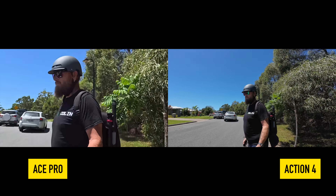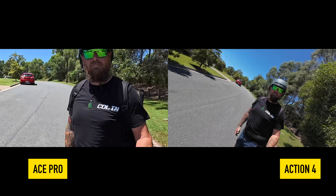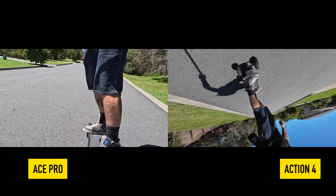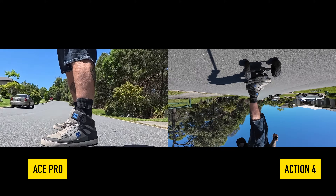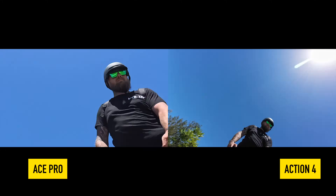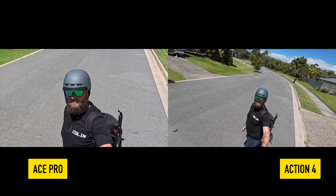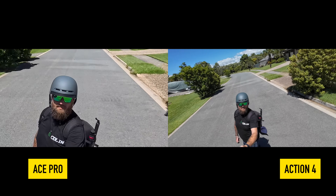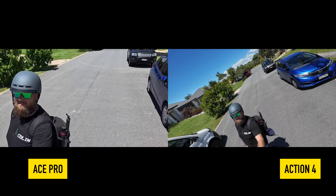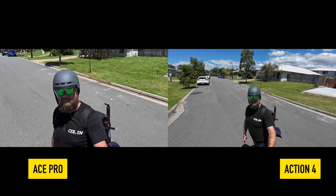One of the other big things about the Insta360 Ace Pro compared to the Action 4 is that you can do free frame mode on the Ace Pro, which locks you in 360 degrees. You can turn this camera any way you want and it's going to hold that 360-degree lock — and that's all in the camera. The Action 4 does not offer that. As you can see in this clip, when moving around, the Action 4 goes upside down, but you can't get 360-degree lock on the Action 4.